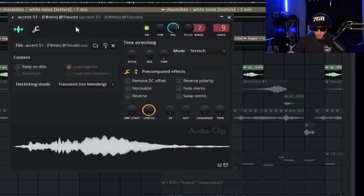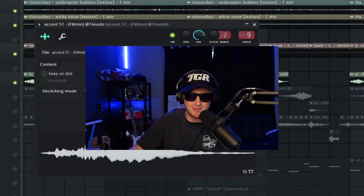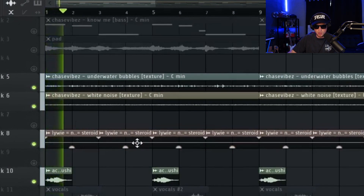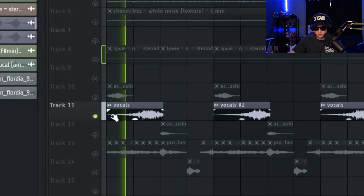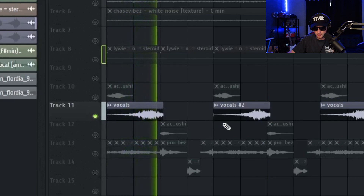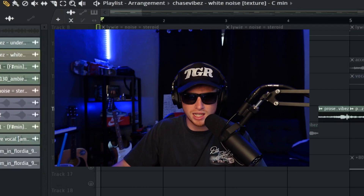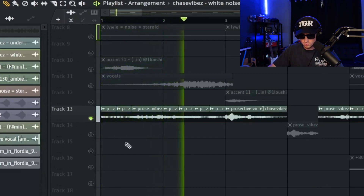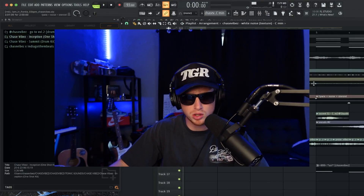Then I got this accent from - how do you say his name - Loshi, I think that's how you say his name. I heard that and I was like, man. So you go ahead and put those accents and textures together and you got this. Then I started adding these vocal chops that I made - I just chopped up an original vocal. I'll probably put it in a future one shot kit.